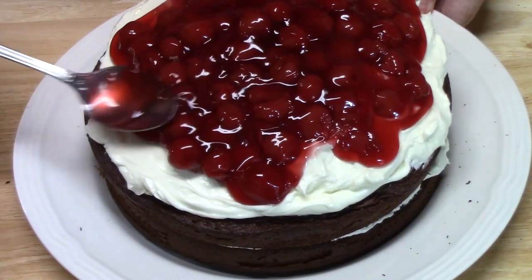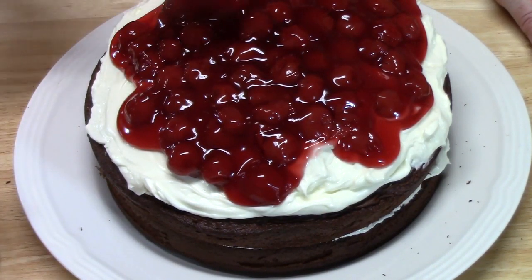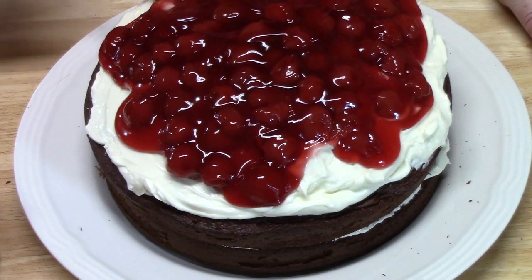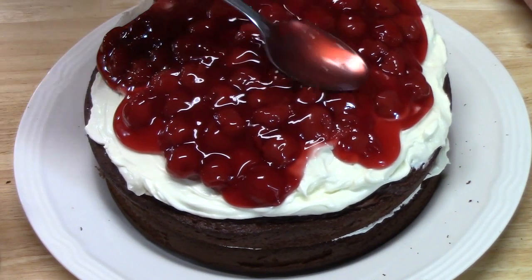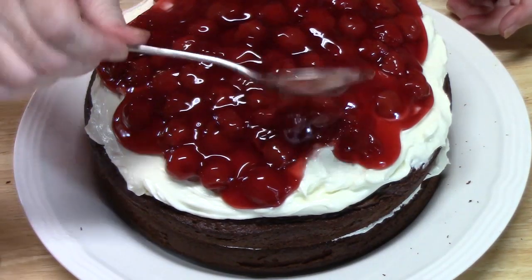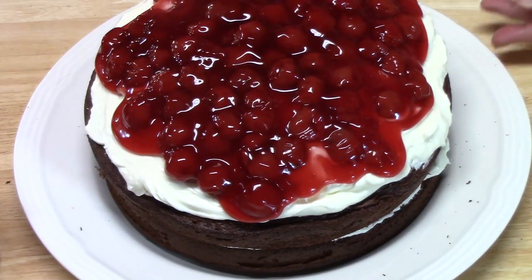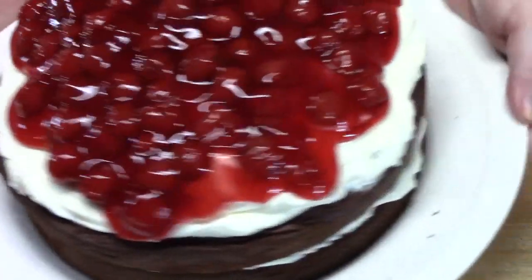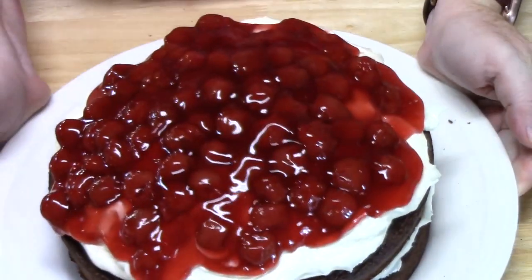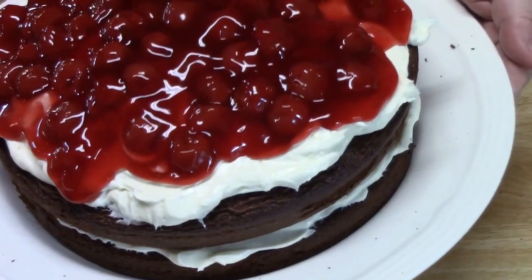What event are you bringing this to? A barbecue? Fourth of July? A graduation? I was going to try to get them all on here, just trying to find empty spots. Look at that right there. I'm going to place this in my refrigerator for about 30 minutes to an hour, and that will help these cherries that are in that syrup solidify into that cream cheese frosting. I can't wait to cut into this one.